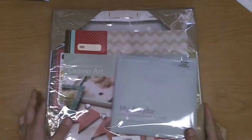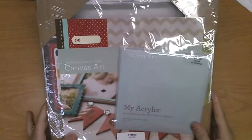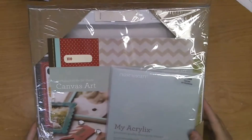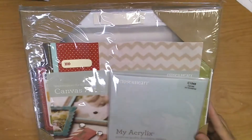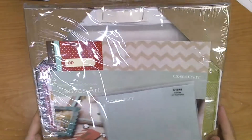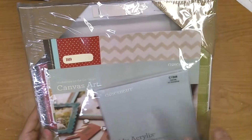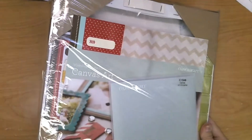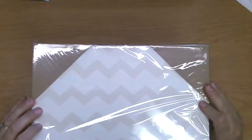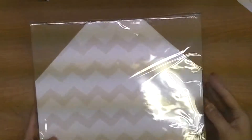The next item in our box is the July Special. You still have just one week left to order the July Special, which is half price — 50% off — this Canvas Art Workshop. I don't want to open it because that would make for a sad customer.